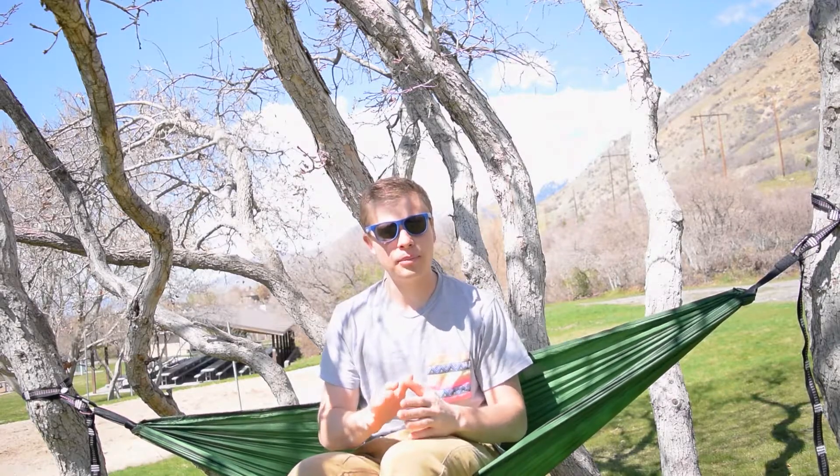If you're not very familiar with hammocks, they're extremely simple pieces of equipment. If you watched my other video, I was working at a hammock manufacturing place, but they went south, so first thing to go was a lot of manufacturing people. But before I left, I was able to get some scraps and I made a teeny tiny little hammock.